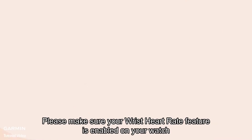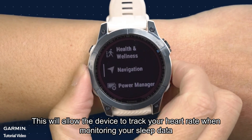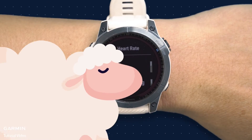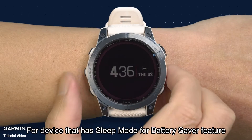Step two: ensure wrist heart rate is enabled. Please make sure your wrist heart rate feature is enabled on your watch. This will allow the device to track your heart rate when monitoring your sleep data.